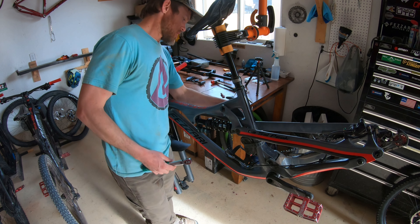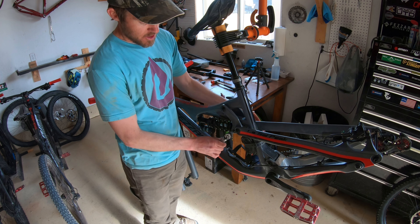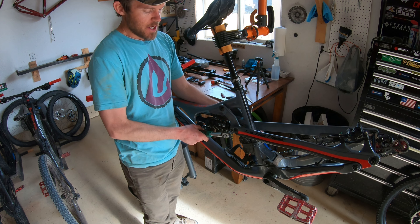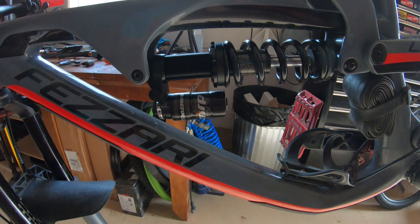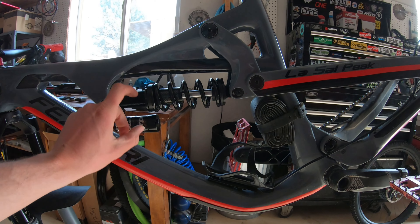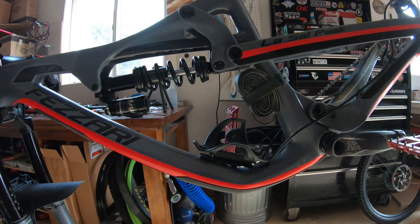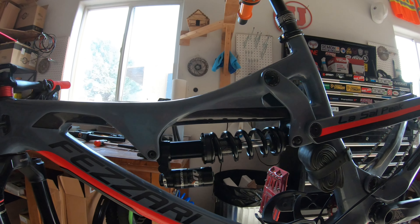In case anyone's wondering, the torque spec on the shock bolt on a Pizarre like this is 8 Nm. I got the shock installed — looks really nice. Just a little water bottle clearance there — the piggyback doesn't come down any further than on the air shock. Everything clears, just perfect. Looks really good in there.